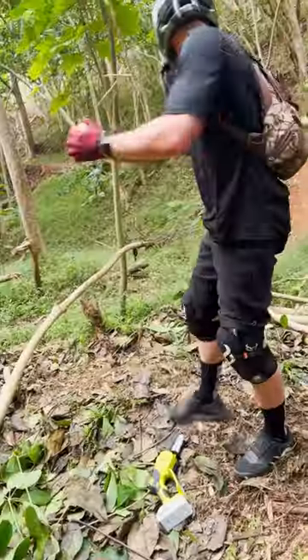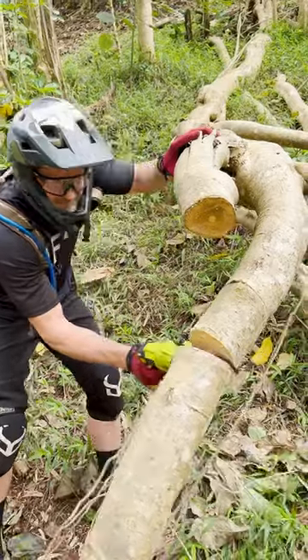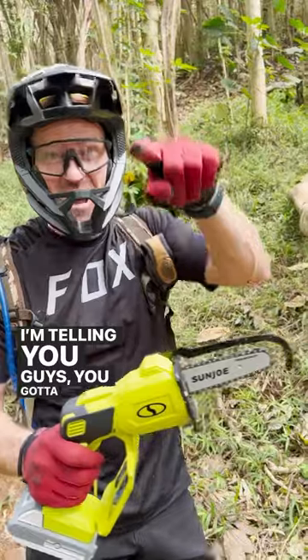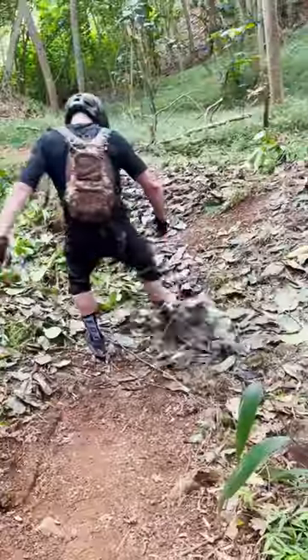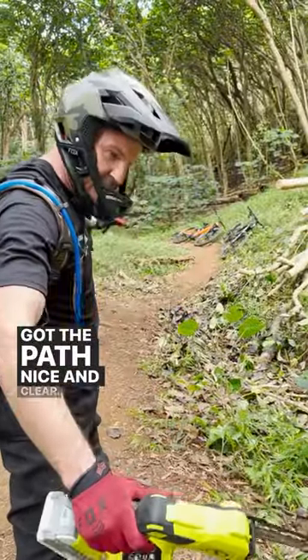So easy. Telling you guys, you gotta get one. This thing is so fast, I love it. Got the path nice and clear.